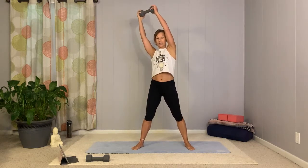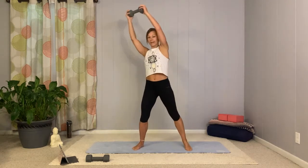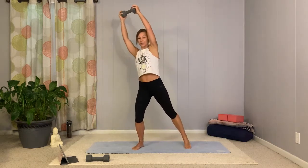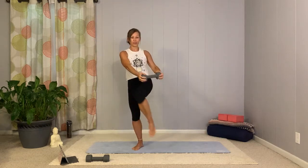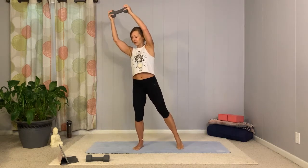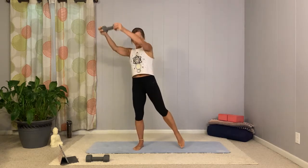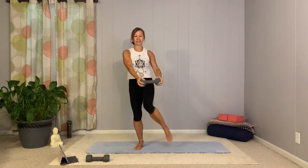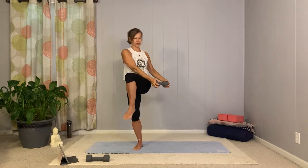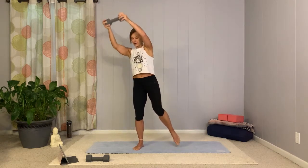Now take the legs wide again. We're going to reach up to the same side, both hands holding the weight. Inhale, now exhale — lift the same leg and cross over. A little cross chop. You're still reaching and rotating to the same side you were a moment ago. When you reach up, try to keep the rib cage knitted down. Last three, two, one, and switch.